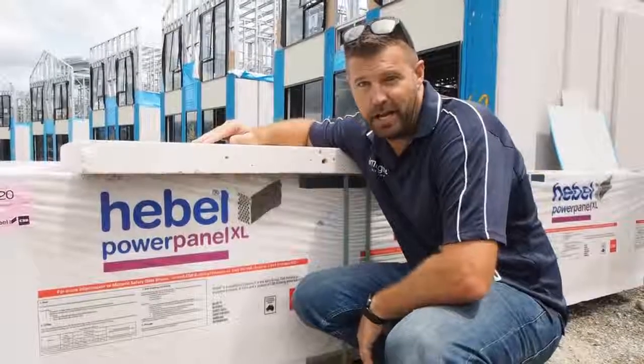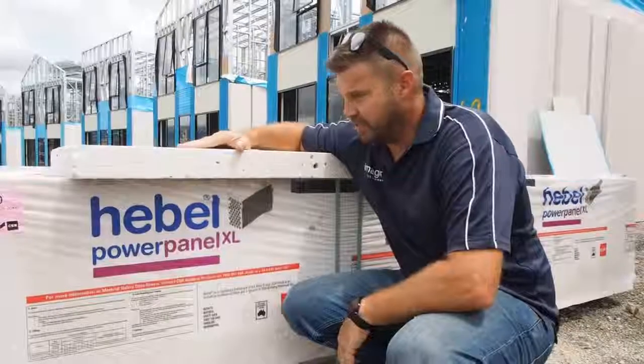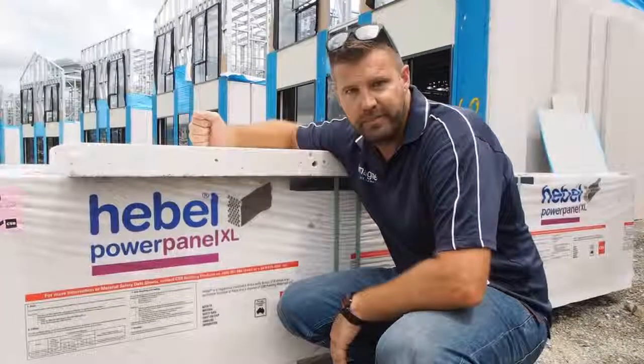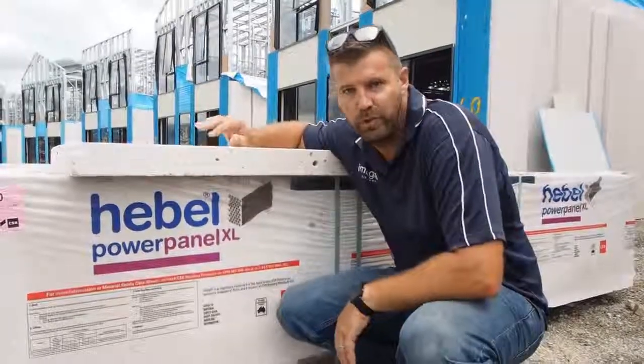This is the Hebel power panel. It's been around for a while now. It's an aerated concrete — it's quite heavy, but obviously very solid. It's great for thermal mass as well, so it doesn't heat up the same as what a concrete blockwork would.